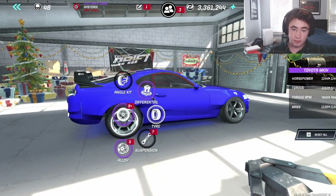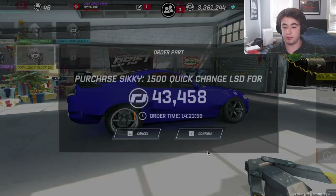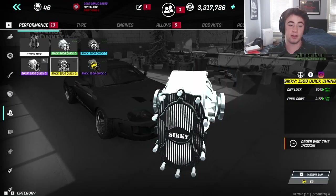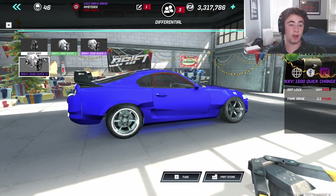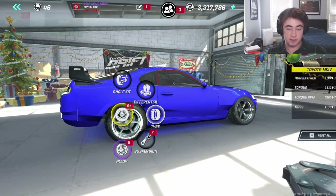For the differential, I'm going to go with the 1500 Quick Change. Diff lock at 100, final drive all the way back down. I'm running CP661s in the back.